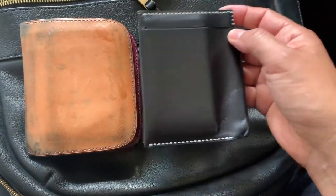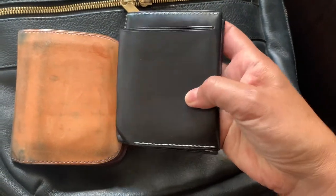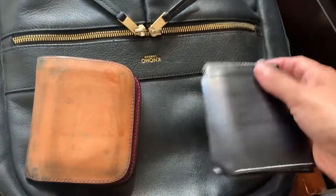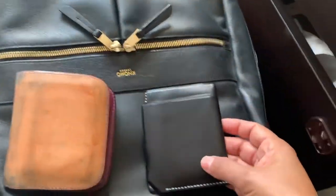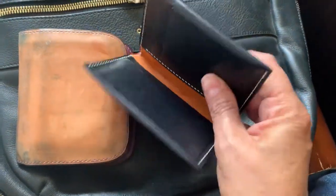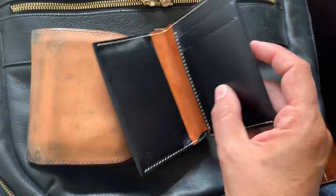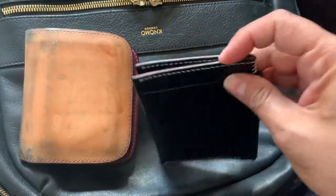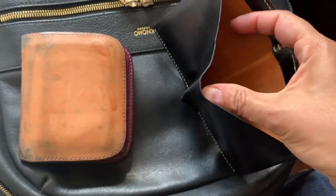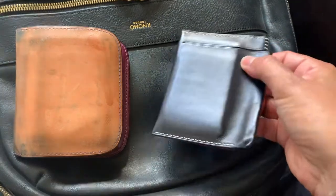This is called the Everett wallet and it's navy blue Botero leather but it looks very black — like this is my black Nomo London backpack for work and it's just very dark. The inside has what looks like a Pueblo lining and I love how slim this is. There's a cash pocket in the back, but I don't usually have cash so you can see it's imprinted around where my cards go.